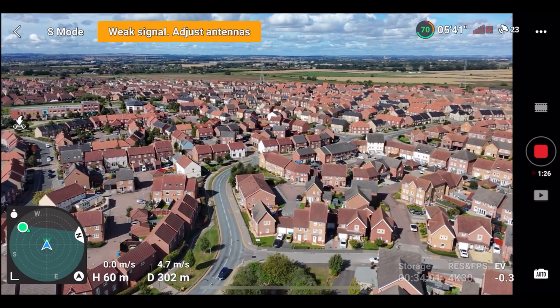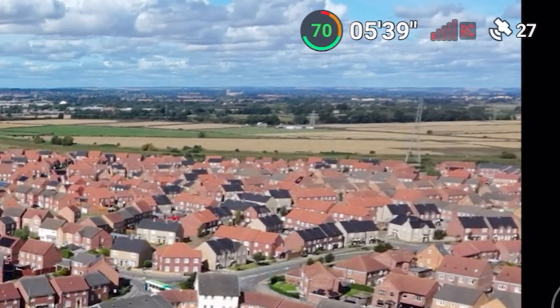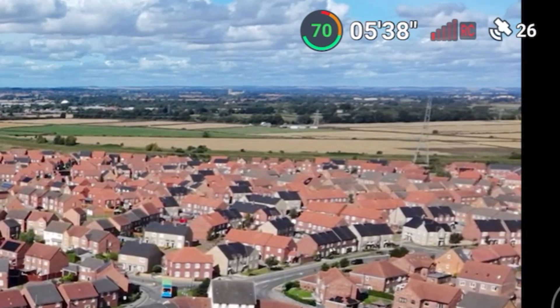The DJI NEO is equipped with DJI's latest transmission system, OcuSync 4.0. In this video, I'm going to put the new NEO through its paces in a high-interference stress test to see how good the signal really is and establish whether this drone is suitable for flying in a built-up area. So let's get into it.